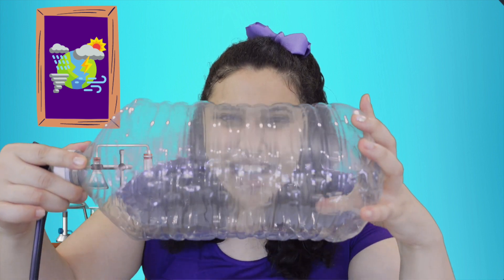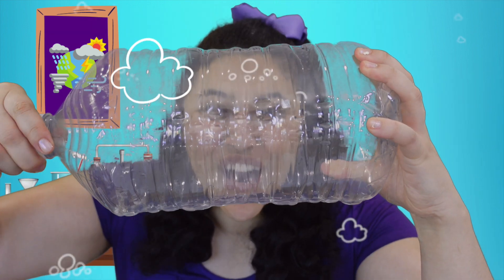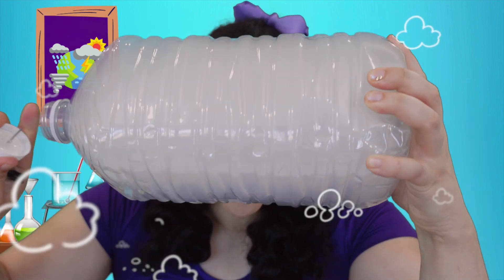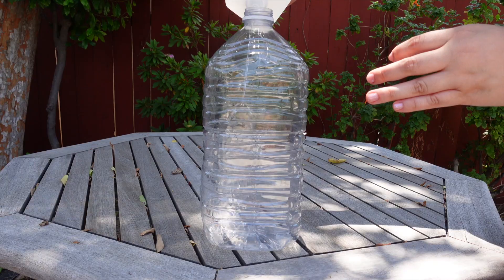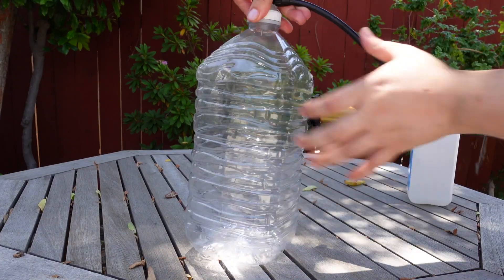Today, we're going to use a little science to make our own water! Let's make it a little cloudier out here. You can try this at home with the help of a grown-up. You'll just need a plastic bottle, some rubbing alcohol, and a bike pump.